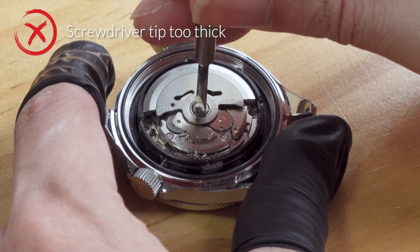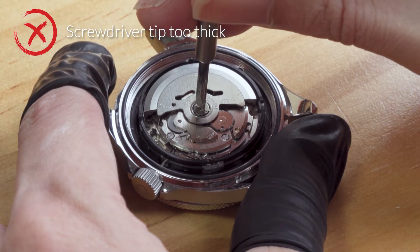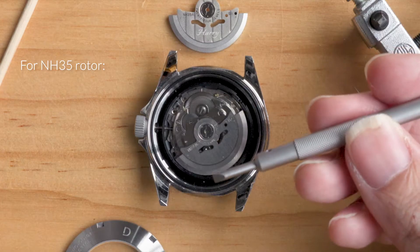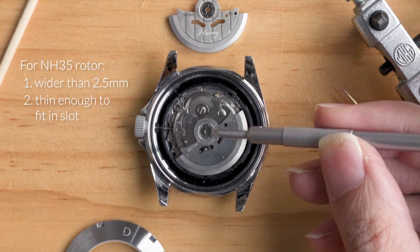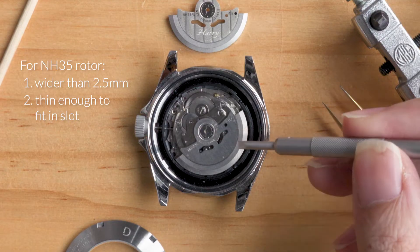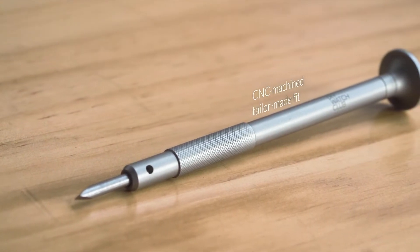Forcing the issue with an unfit screwdriver can cause it to slip easily or even strip the screw. For the NH35 rotor we'll need a tip that's larger than 2.5 millimeters but also thin enough to fit in the slot. If you are not sure on where to find one, we have a CNC machine screwdriver that's made specifically for the job.